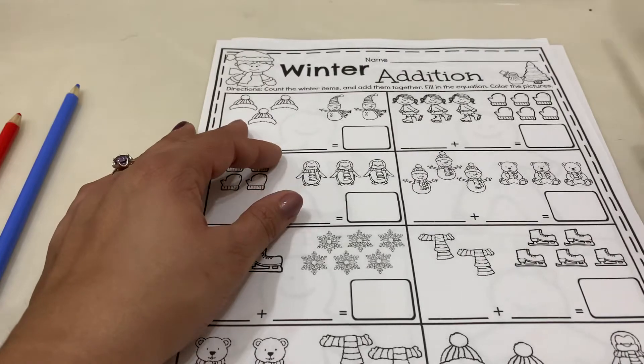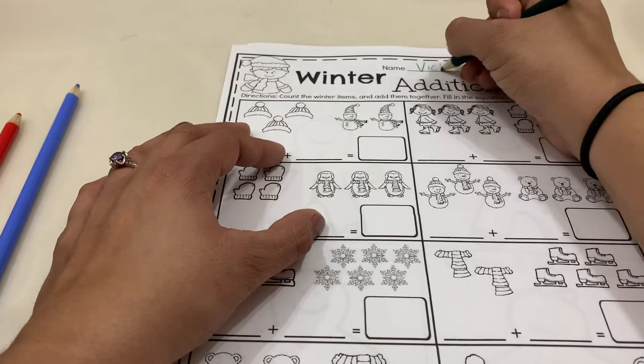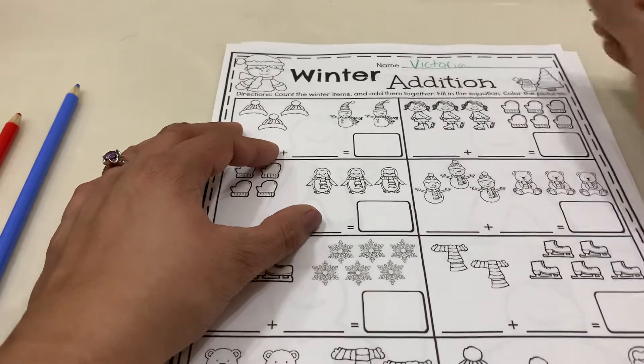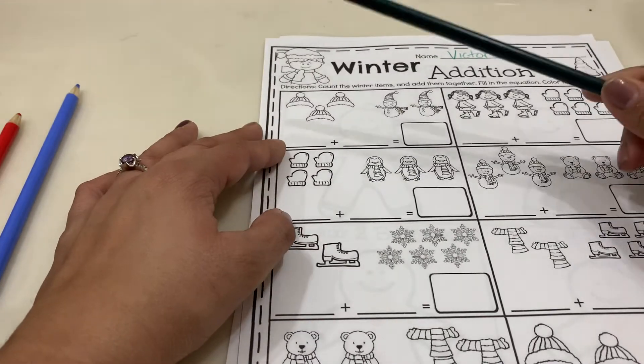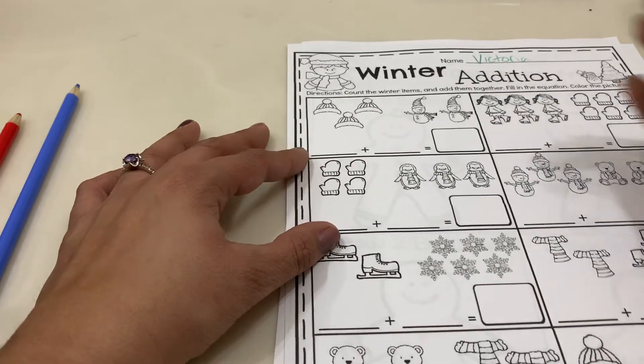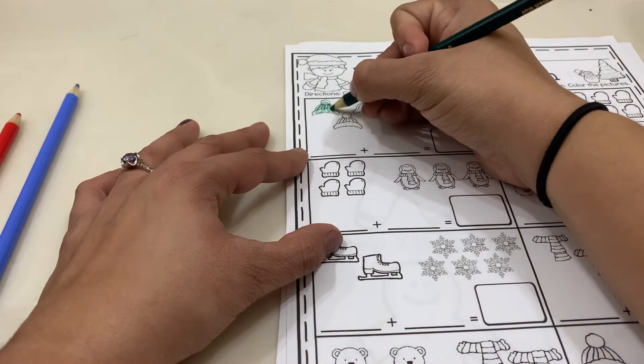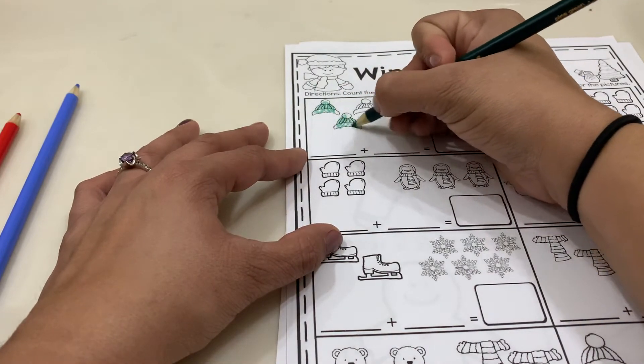Our first thing we're going to do is go ahead and write our names at the very top. You guys can have your students go ahead and color the pictures. We're going to color and count how many hats we have, so we're going to do our hats first.